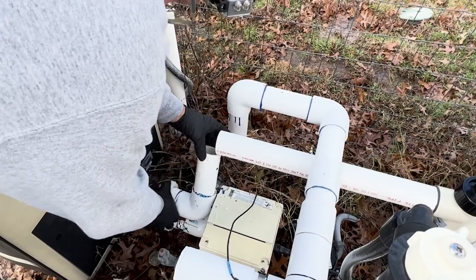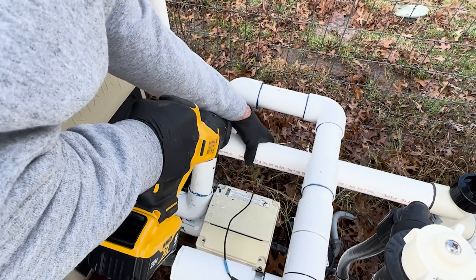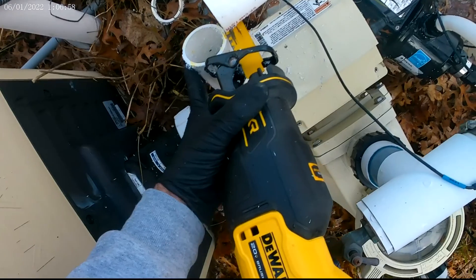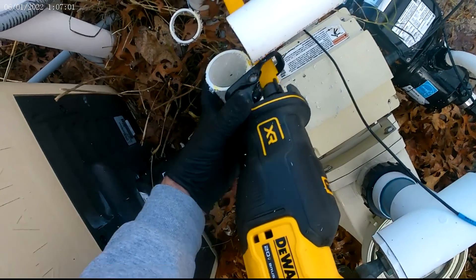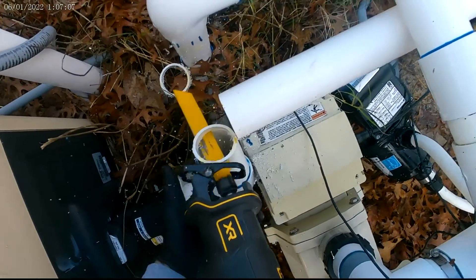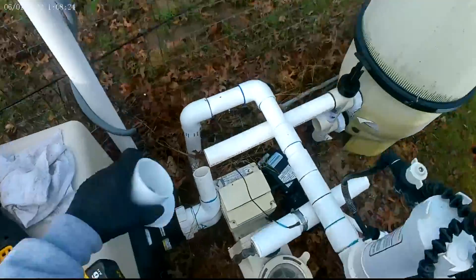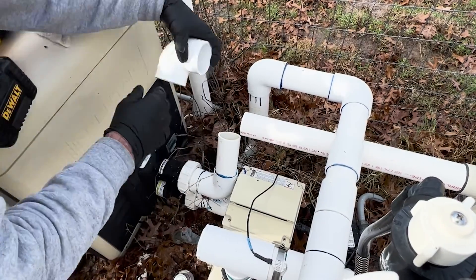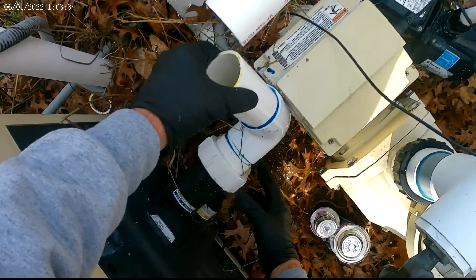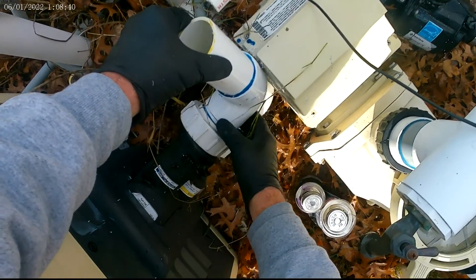Not the prettiest cut but that right there looks good. These fittings do not like to be in a bind at all. This one's going to be a little tricky — I'm glad we're doing it first. You want to be careful not to knock that o-ring out because they tend to swell up and can be hard to get back in, especially when you've got zero clearance here.